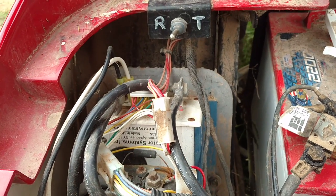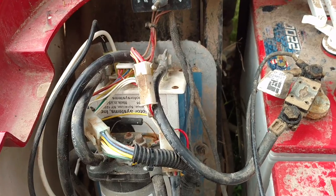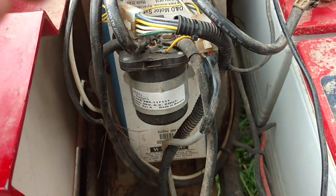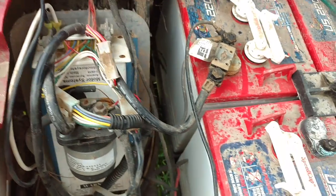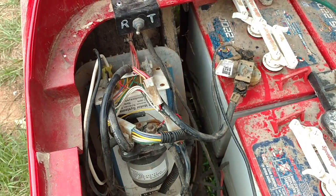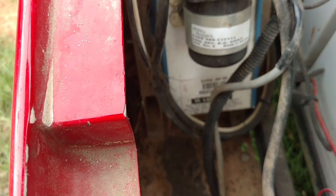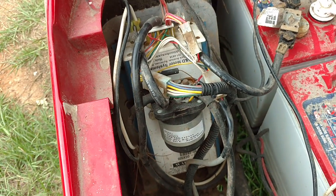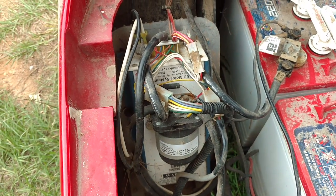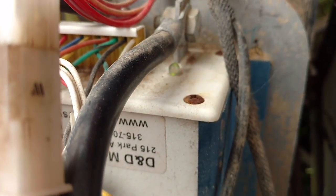I had to call a service technician on this, and coming everything out it turns out my solenoid is bad, so I've got to get a new solenoid for it. So if you've got a 36-volt golf cart with a D&D DCX 500 controller that stops running, the solenoid is liable to be the problem if it gives that code when you're pushing the accelerator.